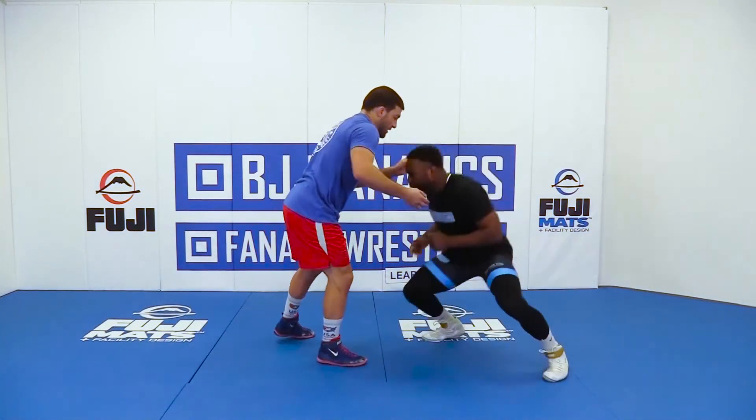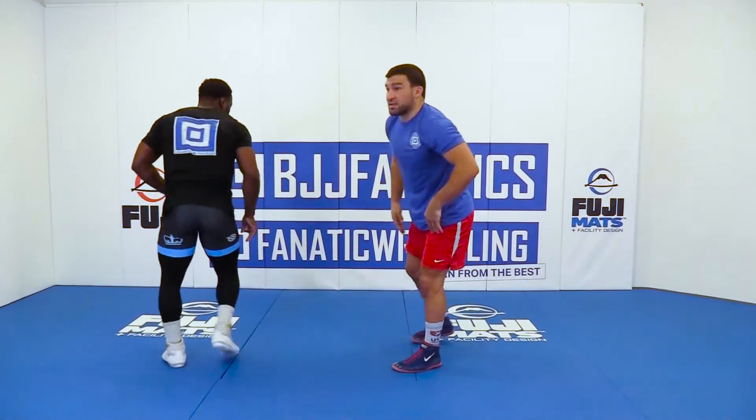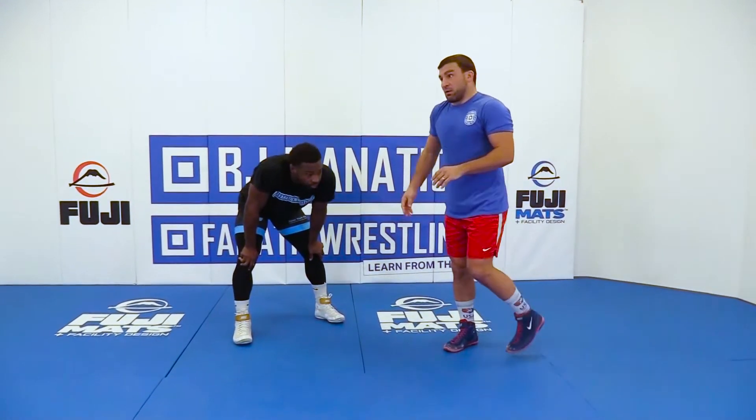If he takes a shot on me, I sprawl and he tries to recover, but I'm keeping my hips into him — he's not going to be able to get to my leg. So it's getting into the habit of sprawling and circling up correctly, where we're keeping as much pressure into him as possible while we're doing this drill.